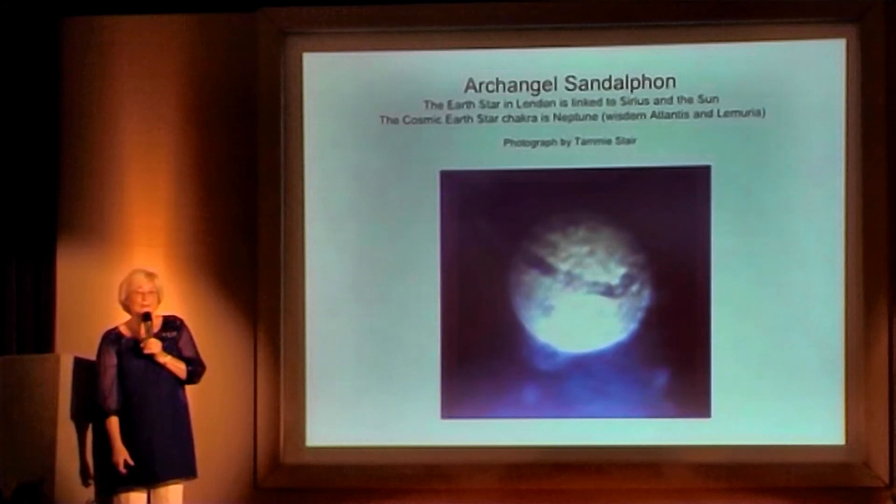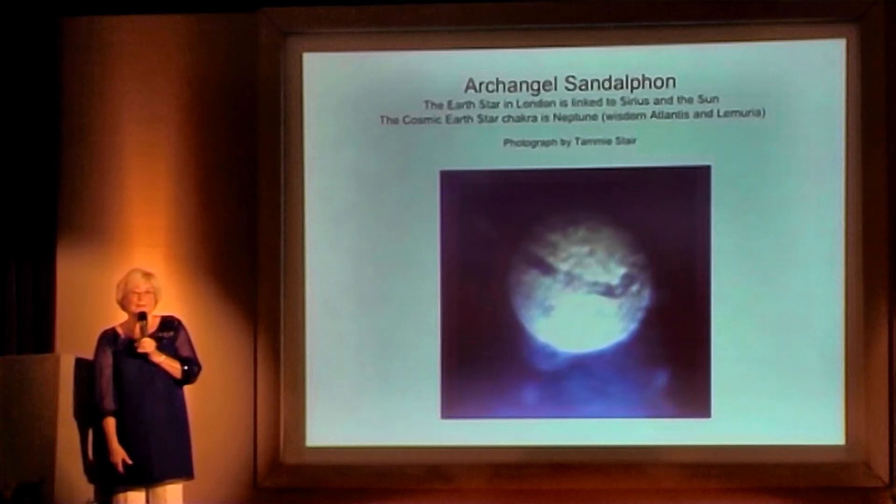And this is opening you up to bringing into your life the wisdom of Atlantis and Lemuria.